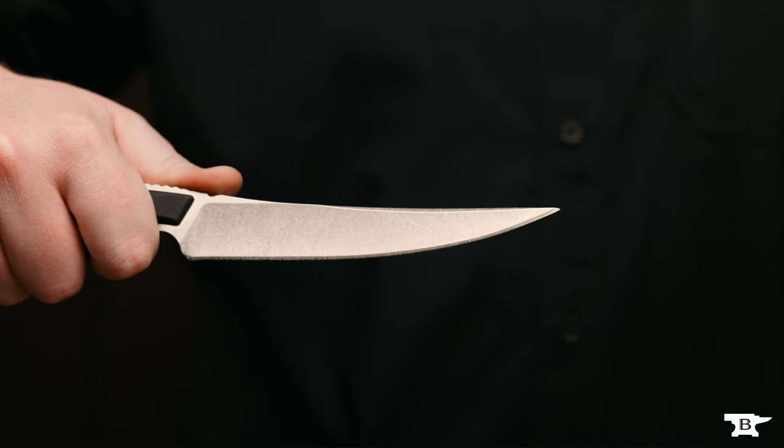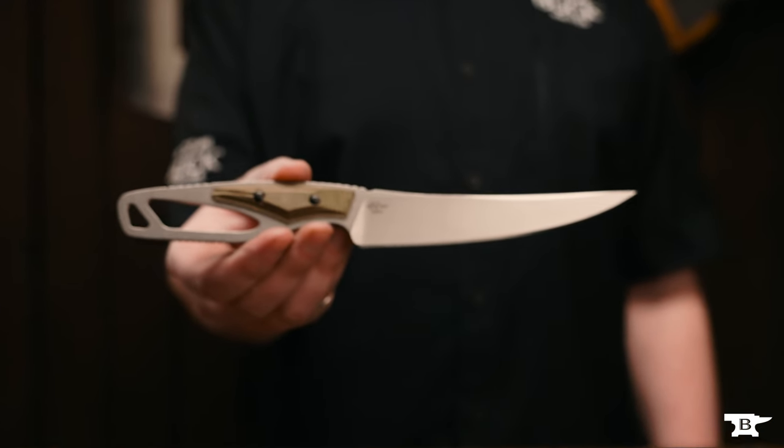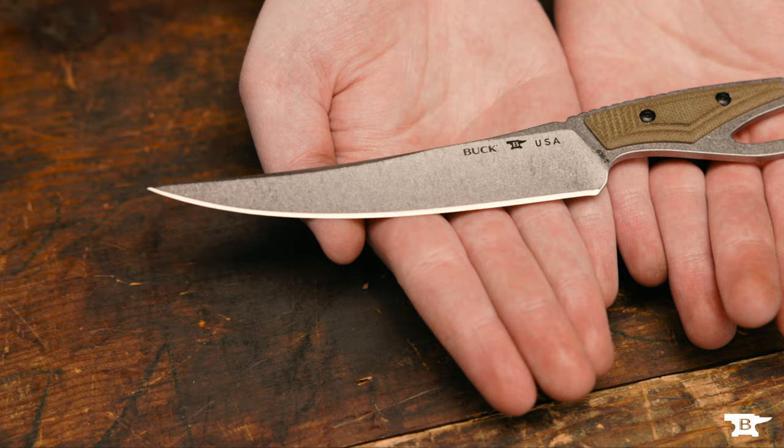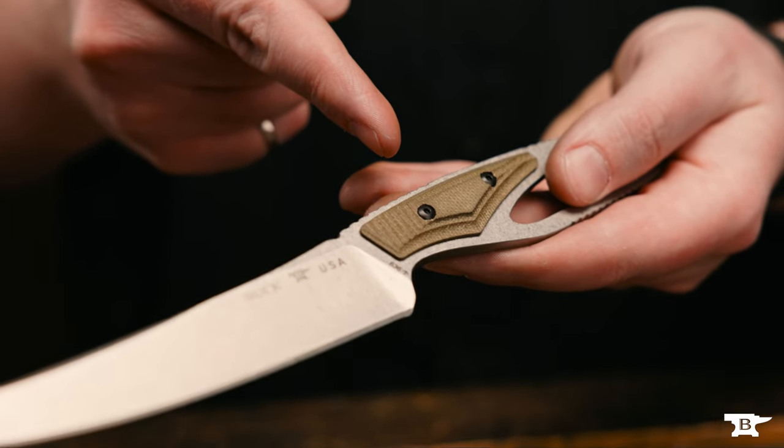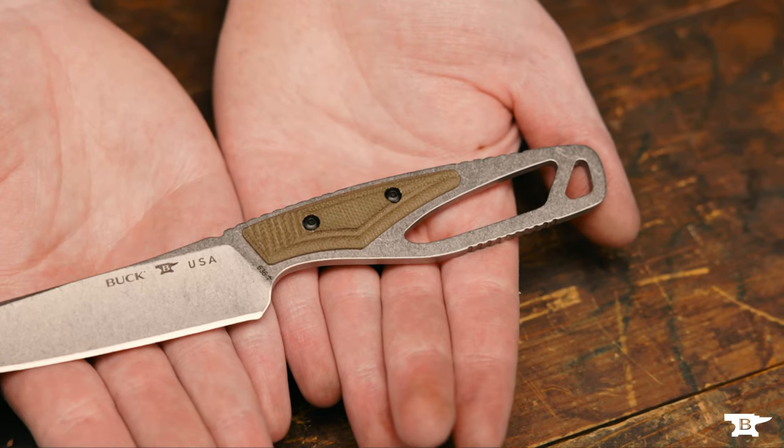The 636 Packlite Processor weighs only 2.8 ounces, making it incredibly lightweight and easy to pack. The pro version of the Packlite Processor has an upgraded S35VN blade steel for all-day sharpness that will stand up to any task. You will also receive a machined OD green canvas micarta scale for additional grip in any condition.